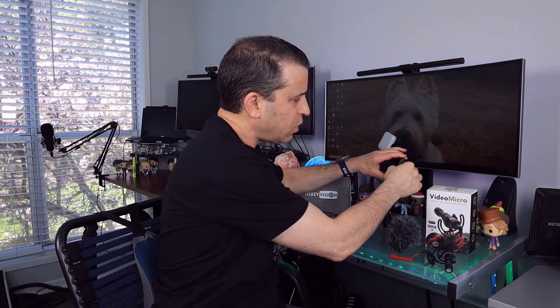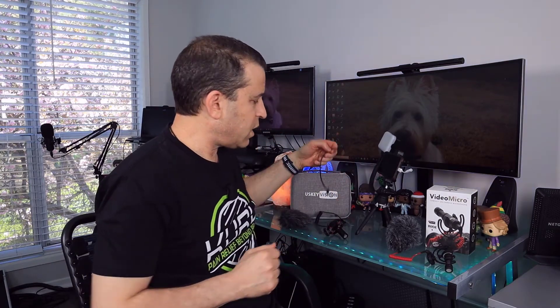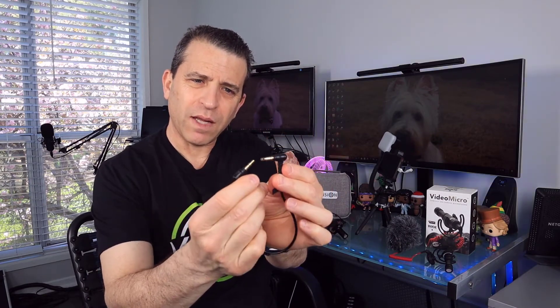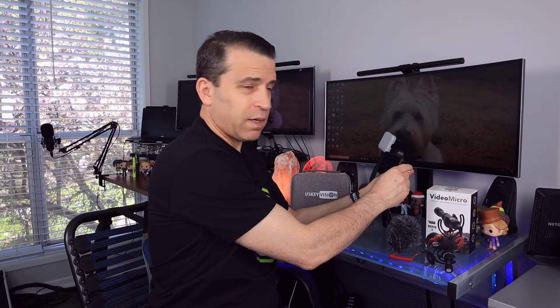Some phones still have headset jack connections, but my Google Pixel 4 XL does not. So what you'll need is a dongle. This doesn't come with either microphone — I bought mine a while ago and it works great. It plugs right into the bottom of the phone. Then I use the right cable: it's got a two-level end that goes into the back of the microphone and a three-level end that goes into the dongle.